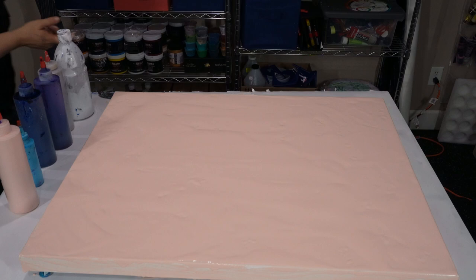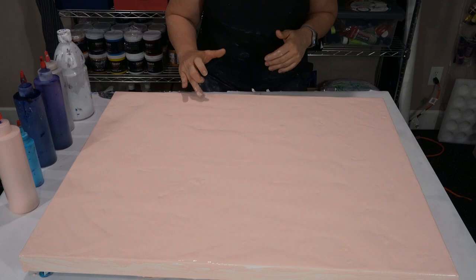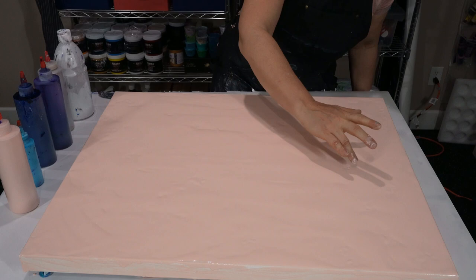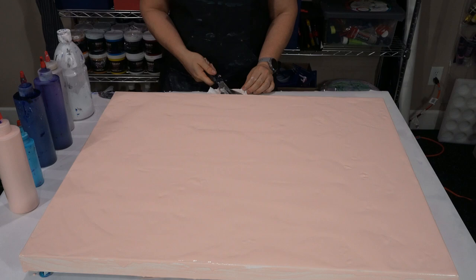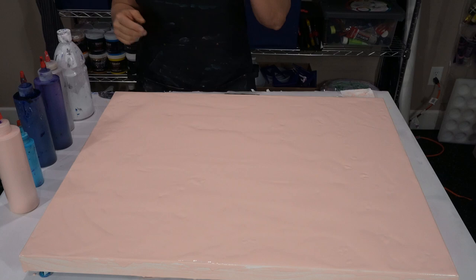I've got the base laid down. I'm not really worried about my sides right now because I can paint those later. But what I have noticed about this Lucas is that it just does not mix well — no matter how much mixing you do there are always little chunks of paint. This may be the last time I use this color because I can definitely see, no matter how much I've mixed that paint, there are residuals and it's not from Floetrol or anything — it's definitely the Lucas paint because I can pick up the little pieces and they're paint.